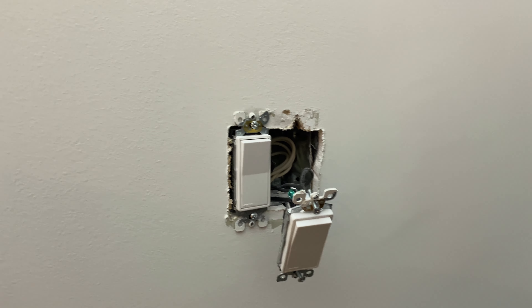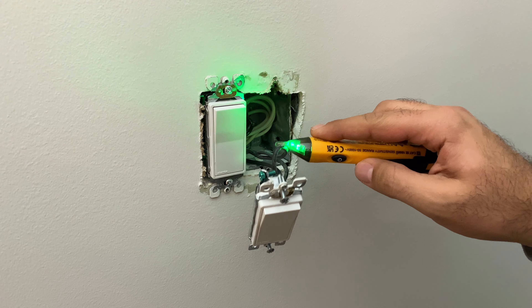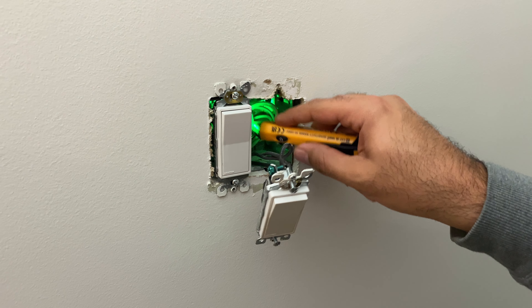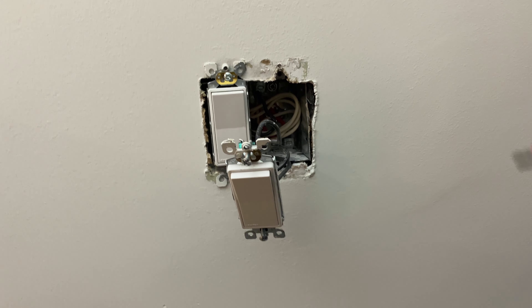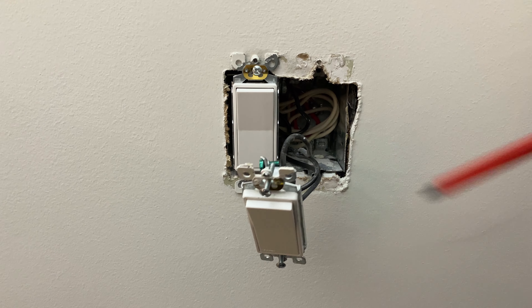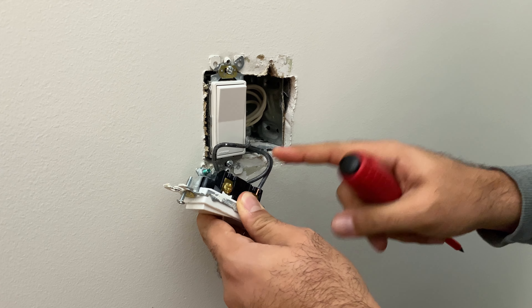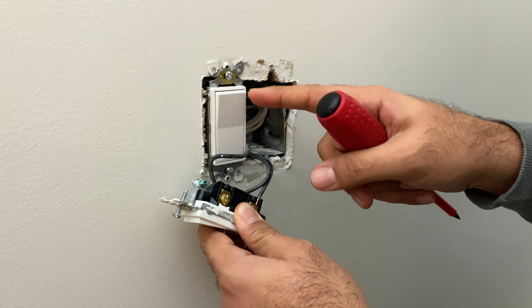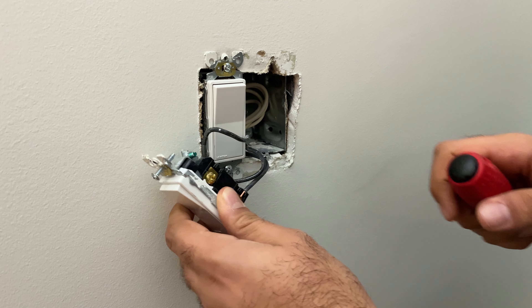I've got one of these electricity testers from Klein Tools. I'm going to check to make sure there's no power - I can already tell because the light doesn't turn on, but just to make sure. And if you get inside here, I can see there is a white wire. I've got a white wire and the black wire. One side is going to go to the light outside, one side is a power input. It looks like they're feeding another light off of this too, so we've got to bear that in mind and make sure we don't lose track of which is which.